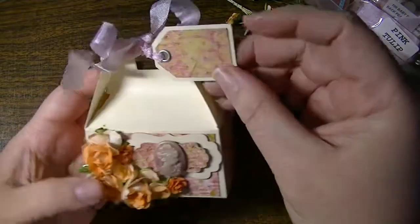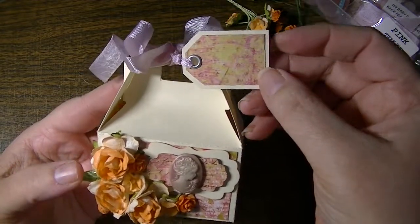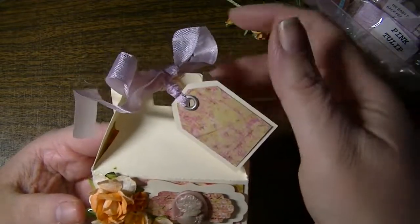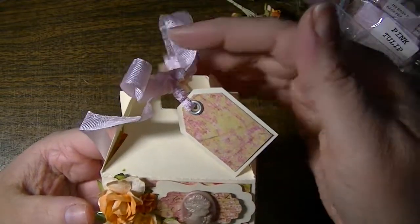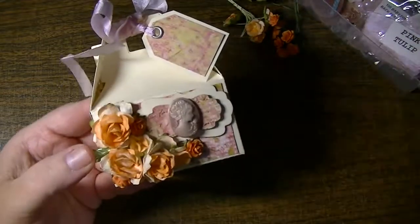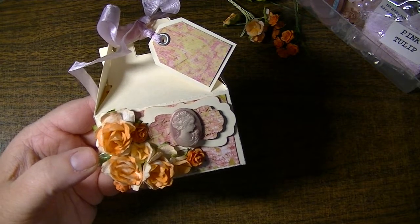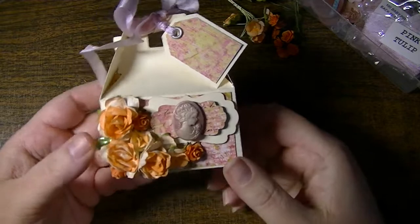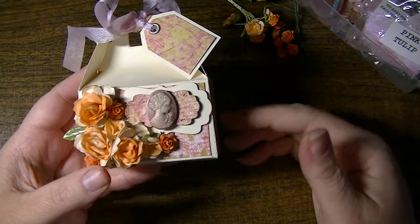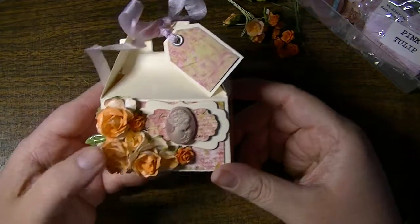So I freehand cut this little double tag with the ivory paper and the pattern paper, put an eyelet in, and attached this very pretty pink tulip seam binding. I'll have a full list of all the products in the description, as well as a link to my blog, where the entire recipe including all of the various products I used and links whenever possible will be listed.